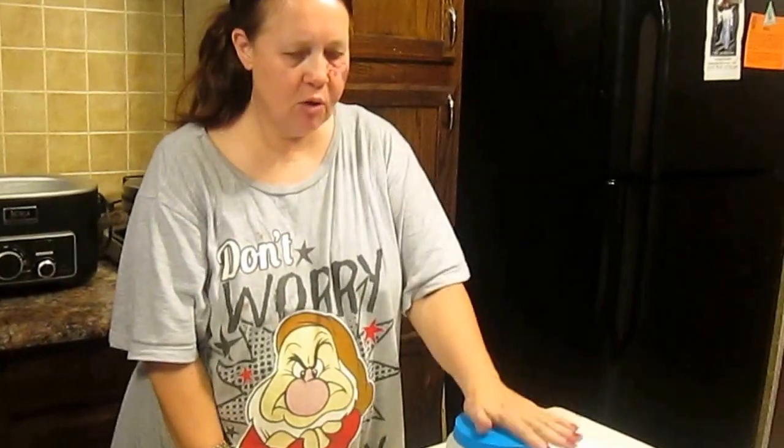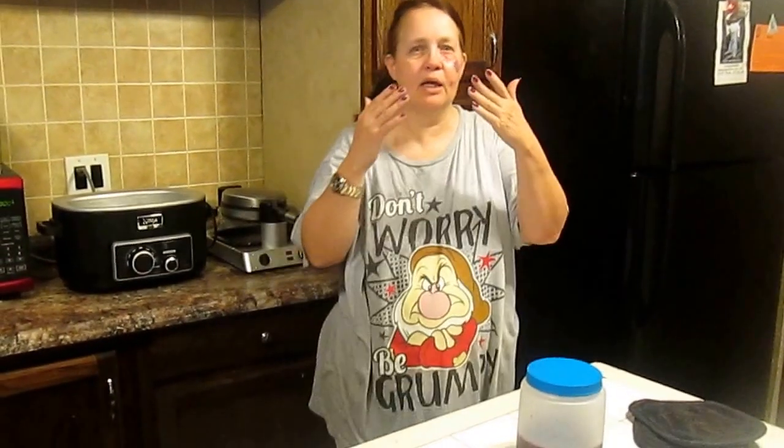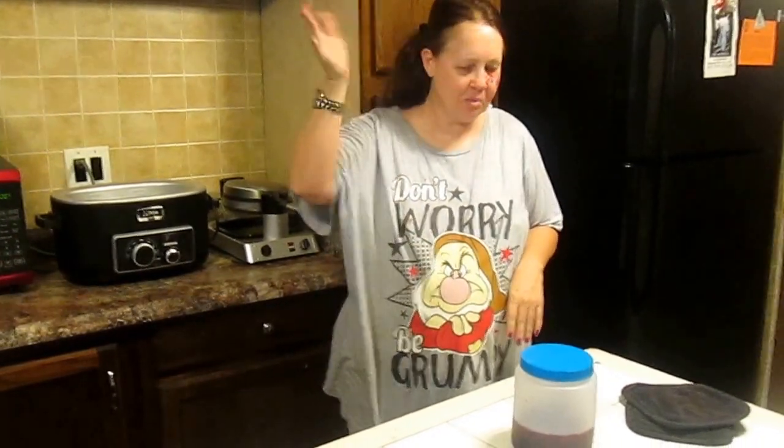There you have it — how to make homemade flavored maple syrup. I hope you enjoyed this video. Thank you for watching, we love you. We appreciate all of our viewers and all of our subscribers. Feel free to share, feel free to subscribe. Hugs and kisses from my family to yours. Thank you for watching, see you next video. Bye!